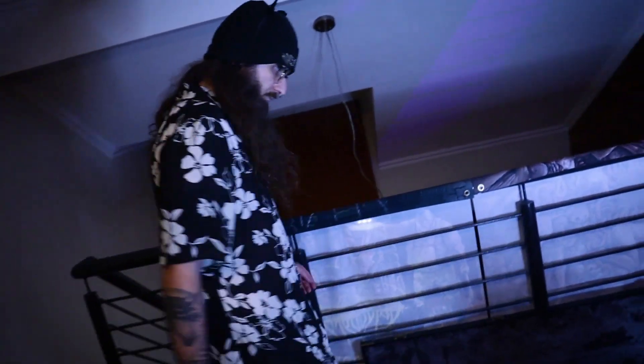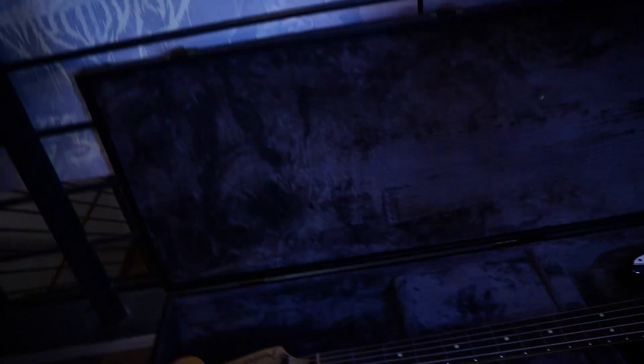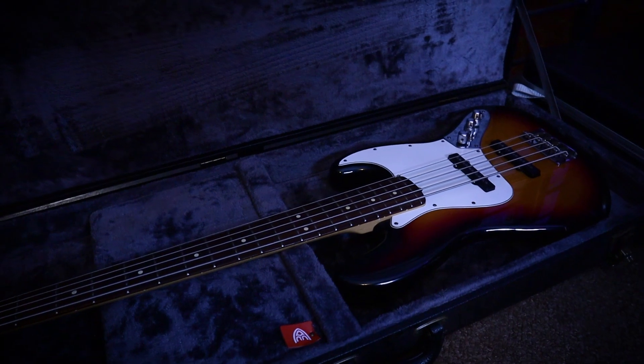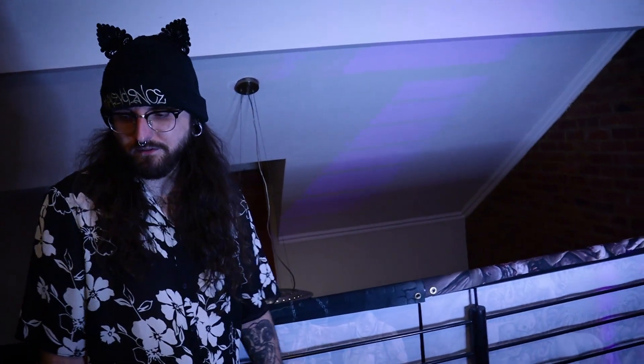There's one more over there — a bass actually. This is my Fender Jazz Bass 5-string American. It's great. If anyone wants to buy it, I'm thinking about selling it — so make me an offer. These guitars are just sitting around; I'd rather they be played by someone, and that someone is not me right now.